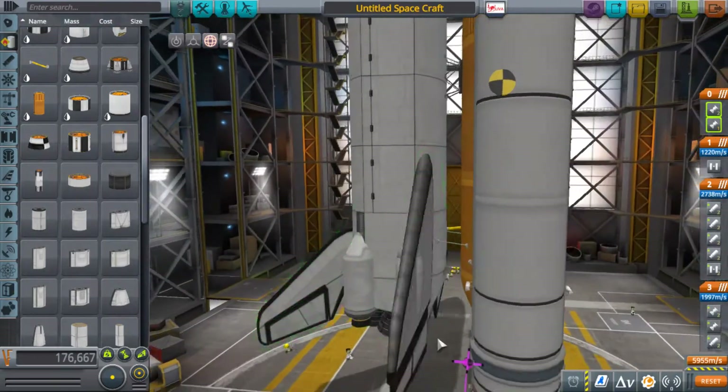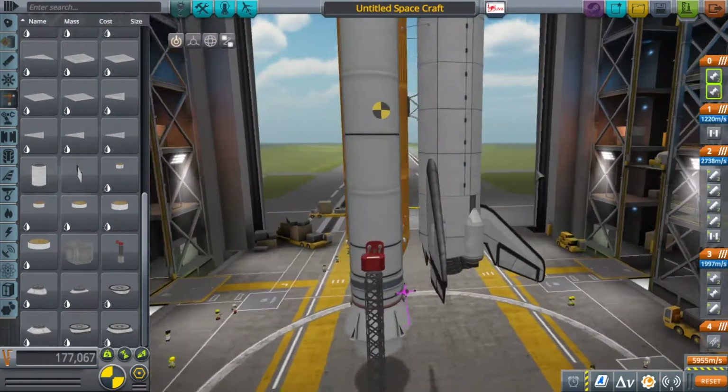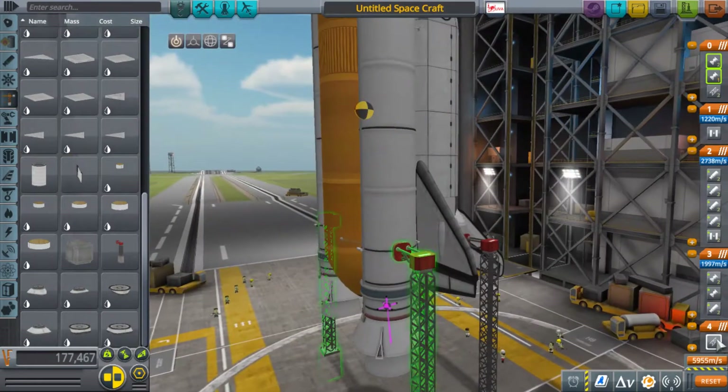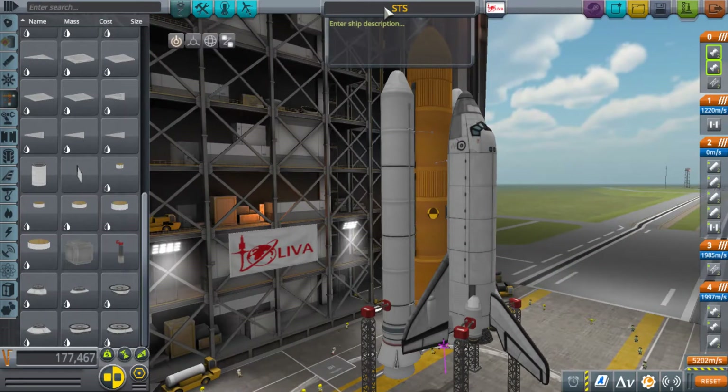Some of the parts in KSP are obvious references to real shuttle parts, like the fuselage and the wings. Less obvious though are those three main vector engines — they are direct references to the shuttle's main three RS-25 engines. They have an extreme gimbal range and a really high specific impulse. I think they have the highest specific impulse in KSP.